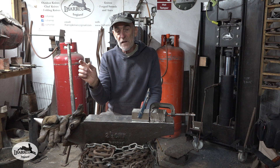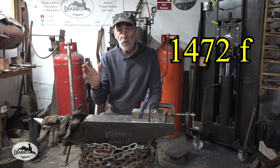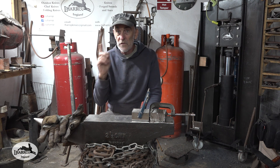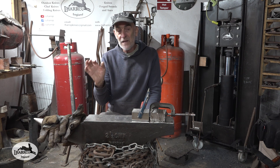I held it at 800 centigrade, which I'll give in Fahrenheit, for about 10 minutes. I just walked away, left it, came back — it had only altered one degree centigrade in that 10 minutes. So it's perfectly good for maintaining temperature.